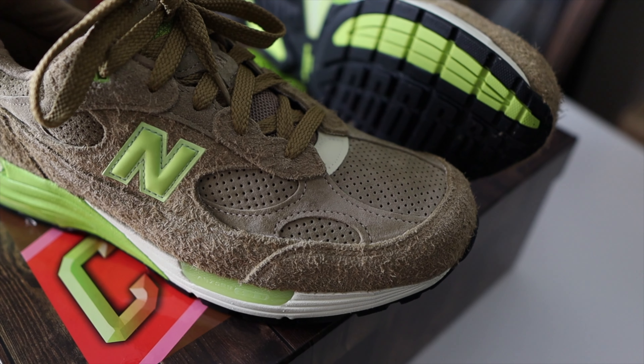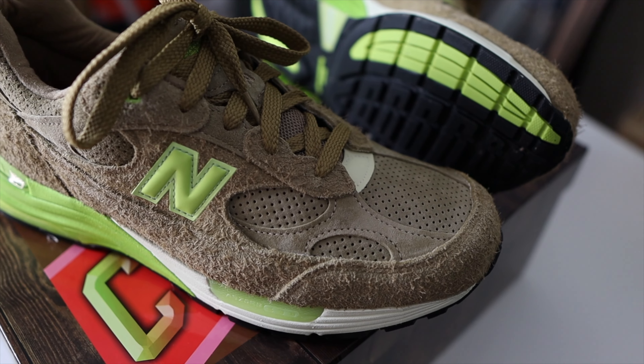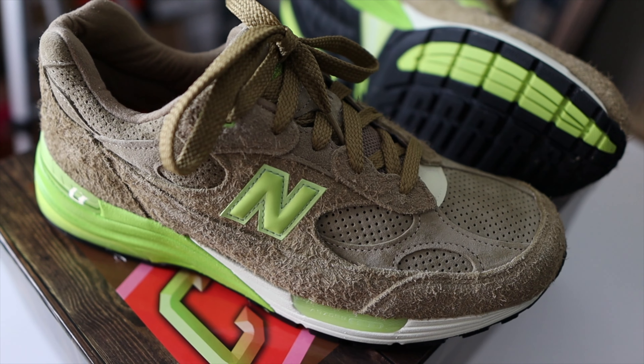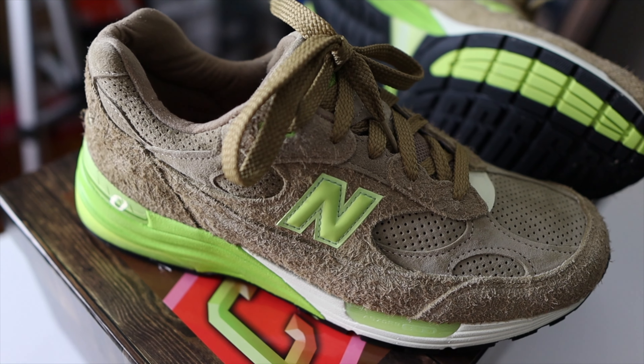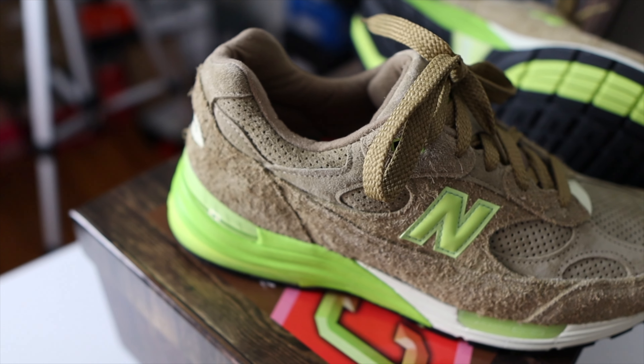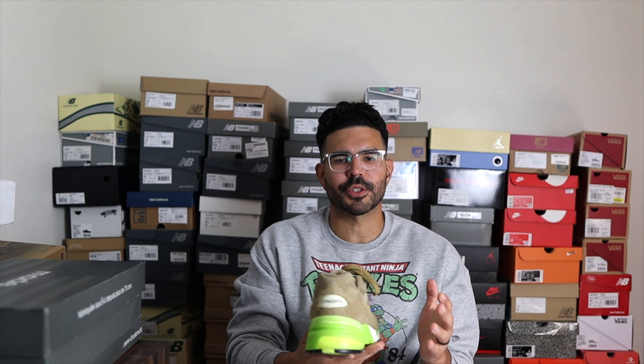However, I've had conversations with some folks on Instagram just to get a feel of what people are thinking about these, and it seems like a lot of people agree with me that the neon green is just a little bit too bright and it kind of turned them off a little bit. But I've also seen a lot of people who really love them and think they're fire — and that's awesome, we all have opinions.